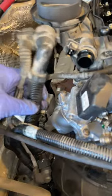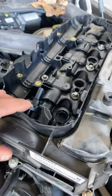It's hot. Plastic gets brittle when it's hot. BMW loves plastic — plastic absolutely everything.